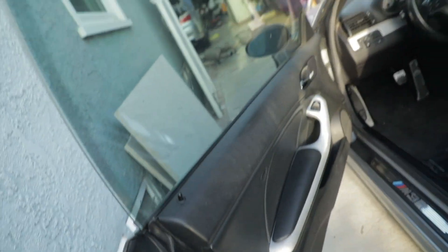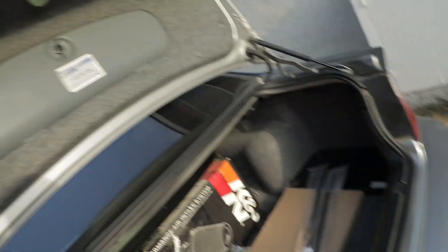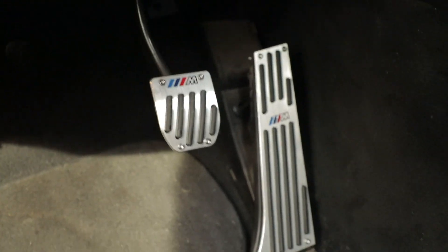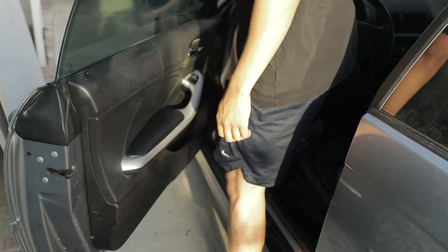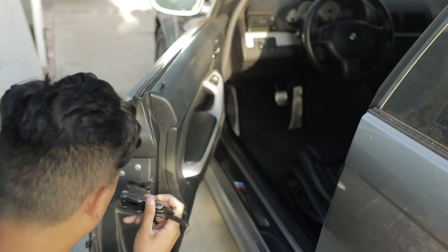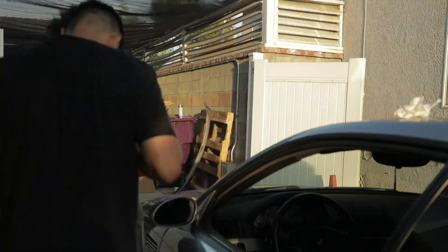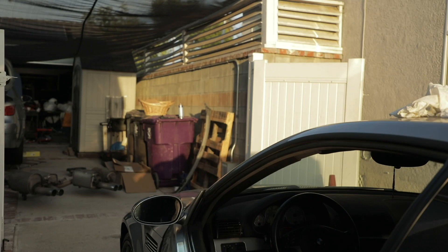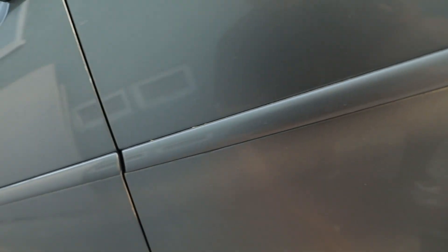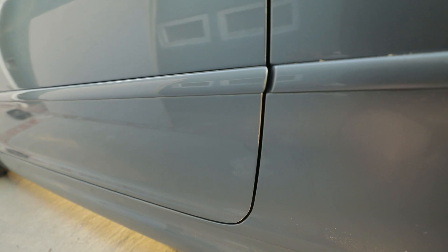It's either the actuator or the barrel lock mechanism that I have to change. I got all these tools for it. The barrel door lock mechanism is okay, but when I press the unlock button it still doesn't pop up. So the only thing I can conclude is that it's the door actuators, which is freaking expensive.